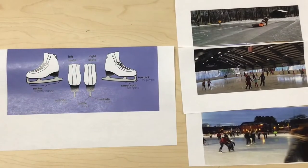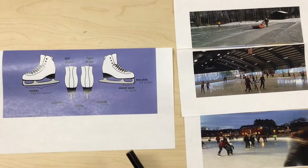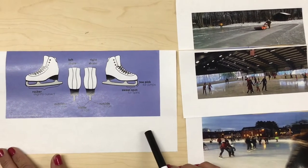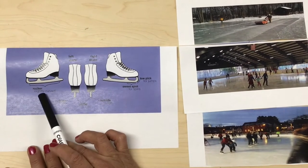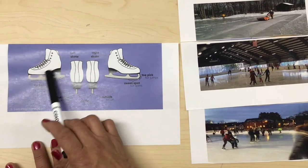Hi, this is Miss Mercy and today our project we're gonna create an ice skate. Before we start doing our project, I'm gonna explain to you about the ice skates.